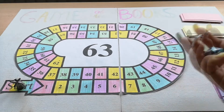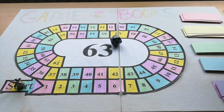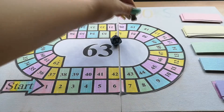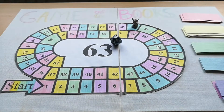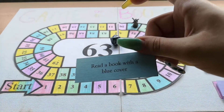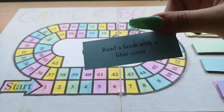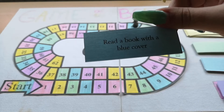I have my trusty dice — let's start with roll number one. 19! We're starting off strong and we're going to a blue. Read a book with a blue cover. I can work with that — I like this. So roll number one was a blue: read a book with a blue cover.